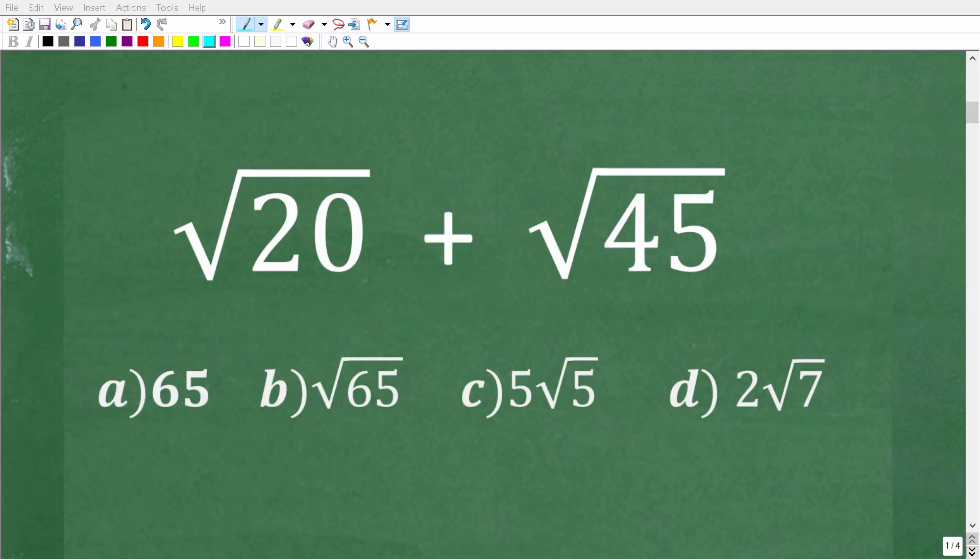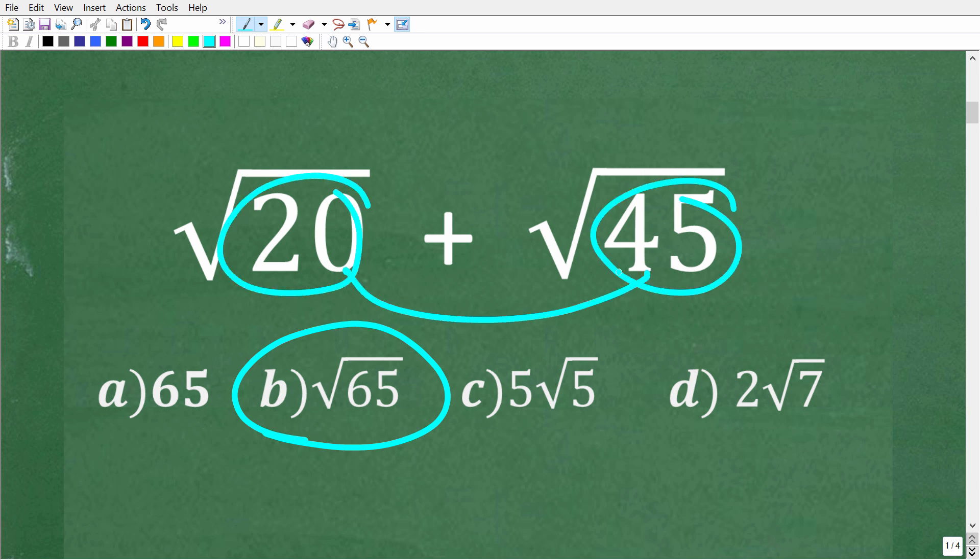We're trying to figure out how to add square roots. If you don't know how to add square roots, it's easy to see how someone could select one of the wrong answers. As a tip for those who still have to take math tests: if you don't know the answer on a multiple choice question, always take a guess. For example, B might look like a good guess — we have the square root of 20 and the square root of 45, so maybe we add 20 and 45 to get the square root of 65. That is very logical, but unfortunately it is wrong.